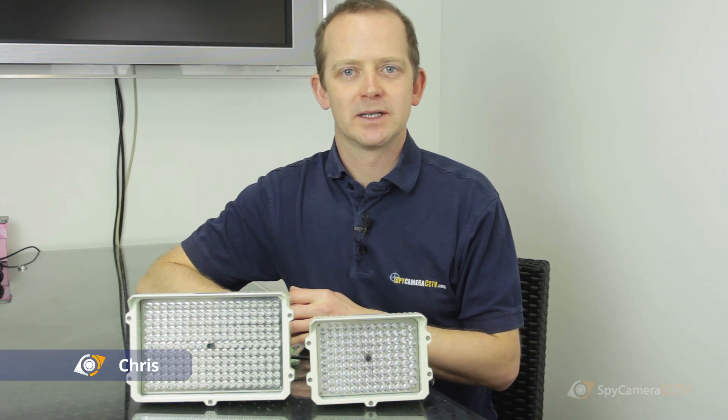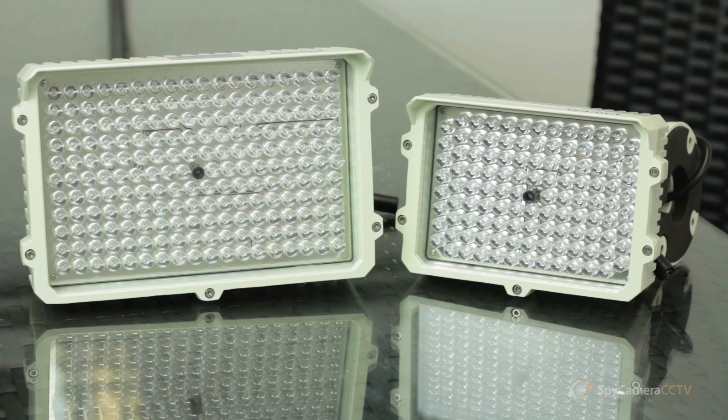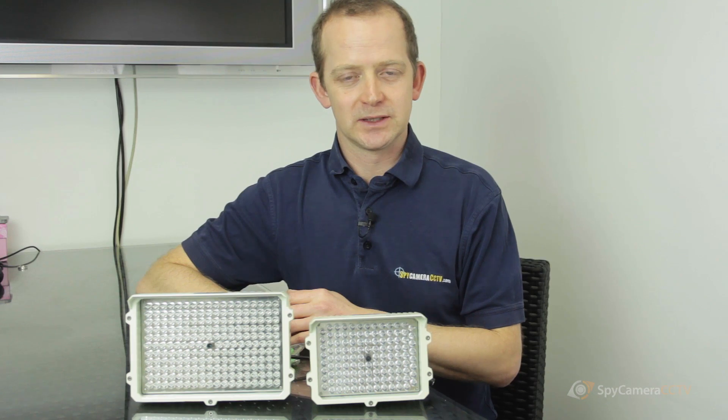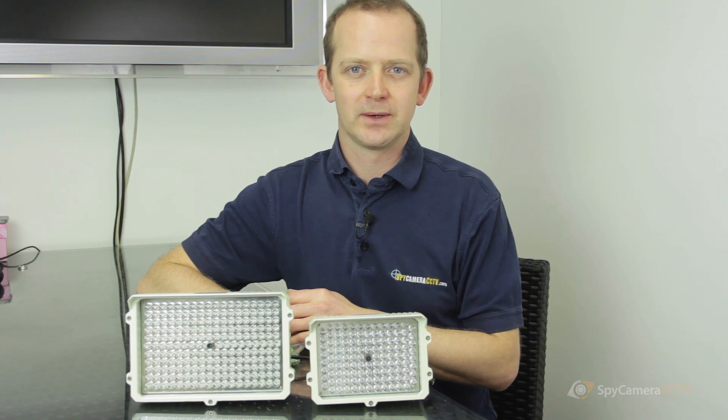Hi, my name is Chris and today we're going to be looking at our infrared illuminators. These give you additional distance on your night vision cameras, so if you're struggling for distance and not quite seeing as far as you wish, one of these will certainly sort you out.